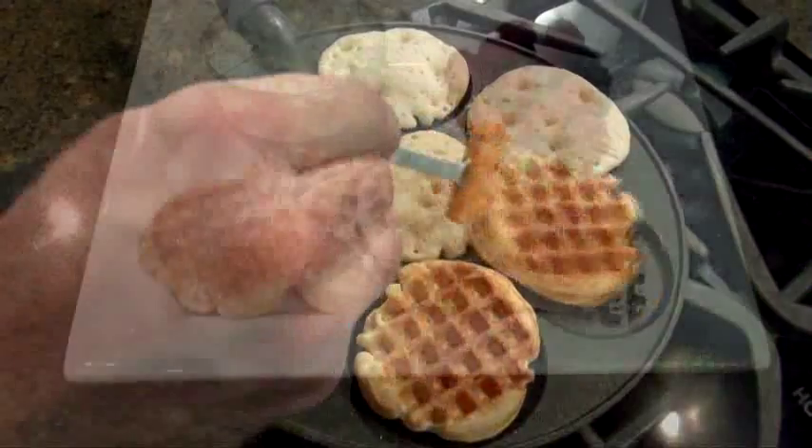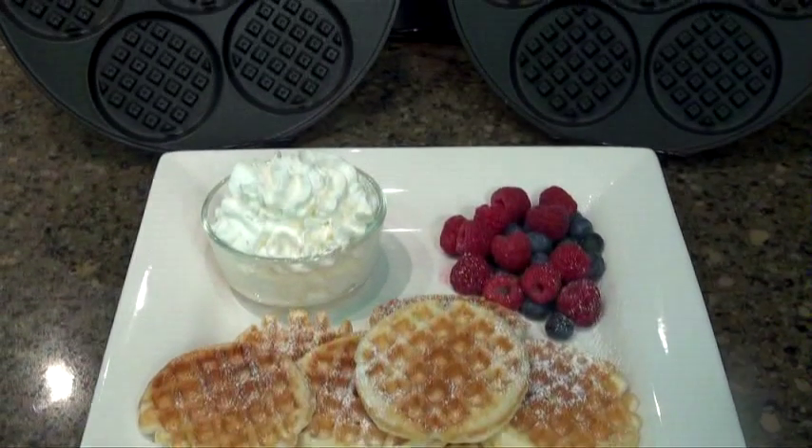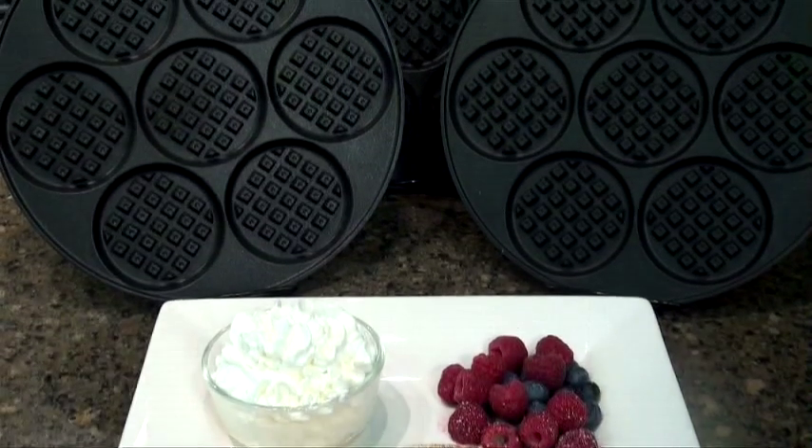These waffles are great with just about anything you can imagine: chocolate shavings, whipped cream, fruit, syrup, powdered sugar — anything you want. They're delicious.